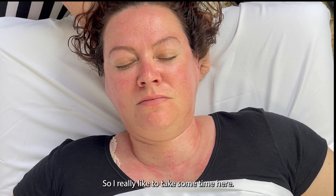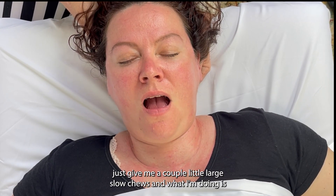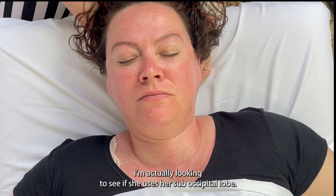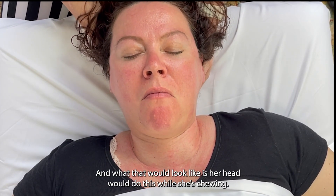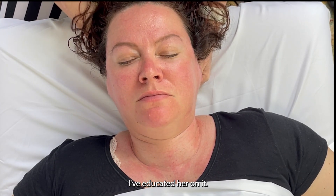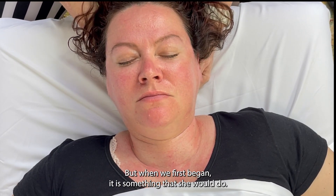I really like to take some time here. Yvonne, if you'll just open and close your jaw for me — just give me a couple of large, slow chews. What I'm doing is looking to see if she uses her suboccipital lobe, and what that would look like is her head moving while she's chewing. She doesn't do that because we've talked about it and I've educated her on it, but when we first began, it is something that she would do.